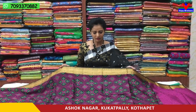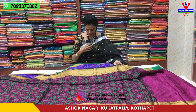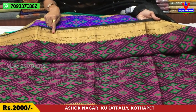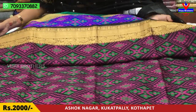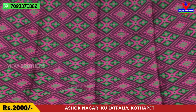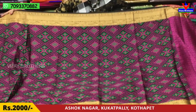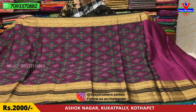First, we have a black color. The base is black. I will show you our borders. Here is a peacock design, a small border. Here is a mango design — it is a small border. It is gold color on the black color. There is also a weaving design in the middle part, with green and pink color.